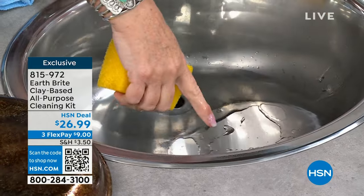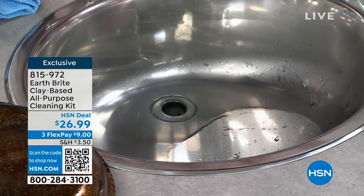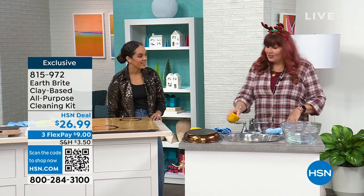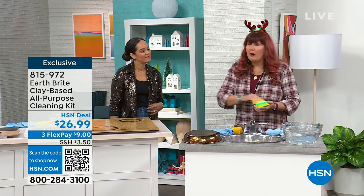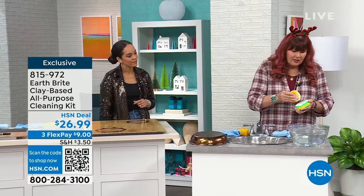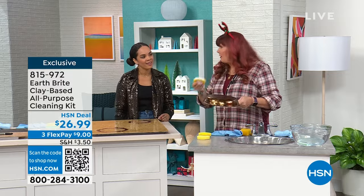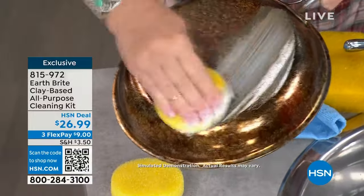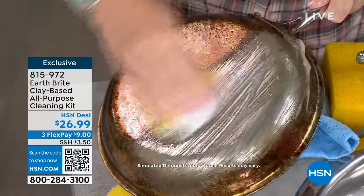Look at the sheeting action of the water — see how the water is just beading up and sheeting off? That's the protection part of our motto: clean, polish, and protect. Whether it's your stainless steel sink, stainless steel cookware, copper cookware, mirrors, windows, the fireplace, doors — maybe you polished up all your silver for the holidays. Now you're getting ready to polish it up to put it away. EarthBright is going to clean, polish, and protect it, and even help keep oxidation away even longer.